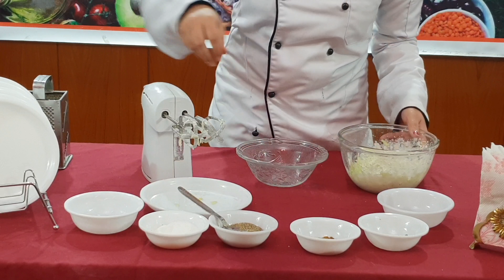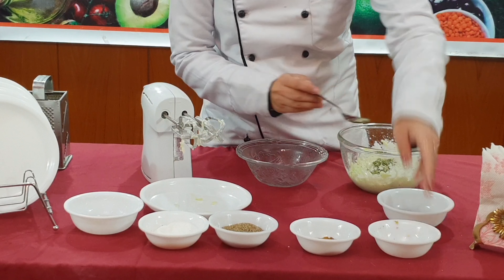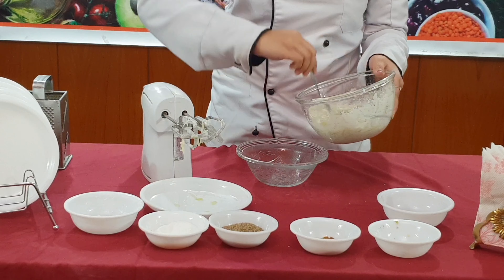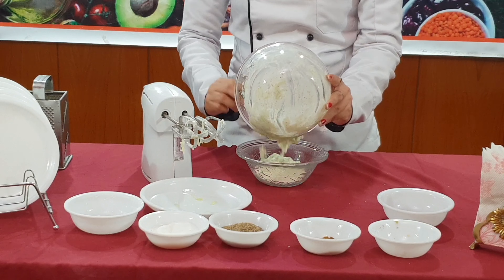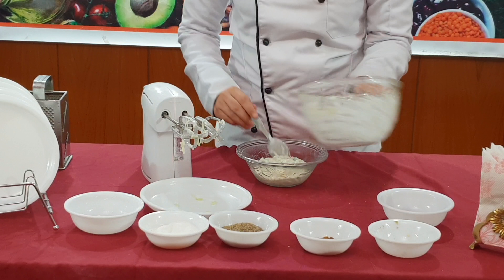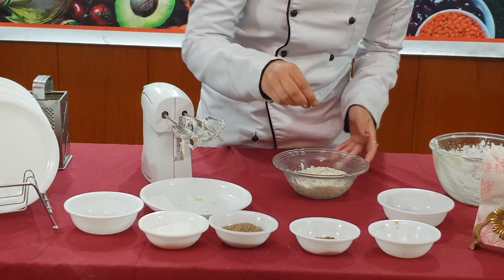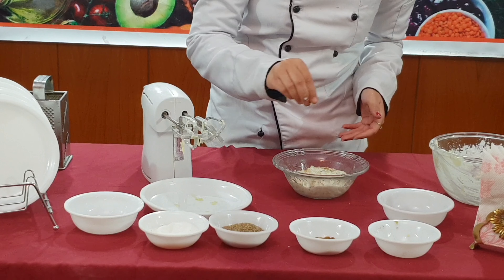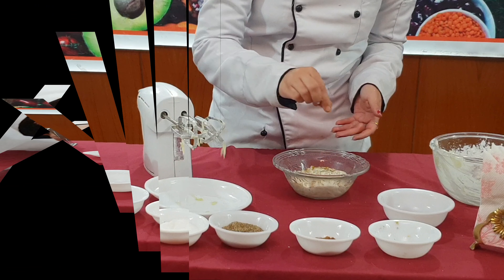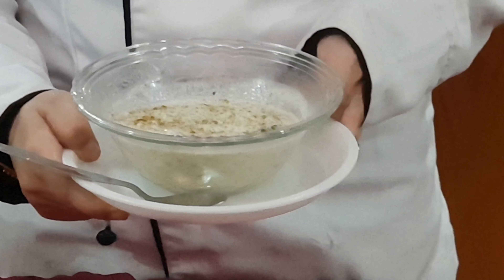Now finally we are going to do the plating. If we want, we can mix it a bit. For the topping, we are going to finish the top. Friends, we are ready for our cucumber raita.